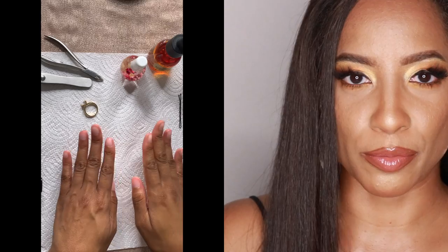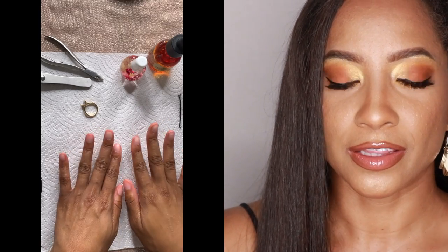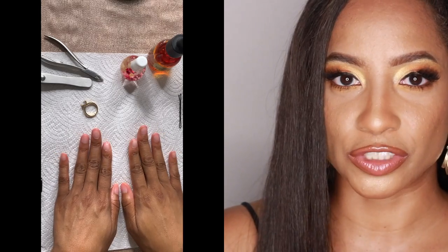I don't usually start with a base coat. I just don't prefer it because usually the color is going to be off within like four or five days anyway, or I'll change the color. In this video, I am choosing between colors.